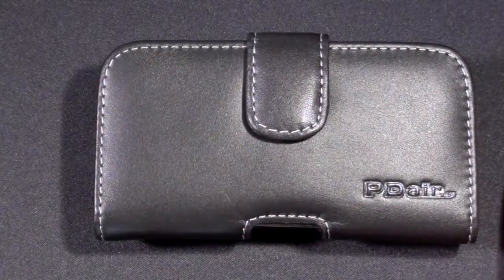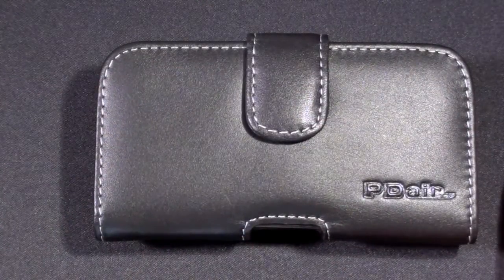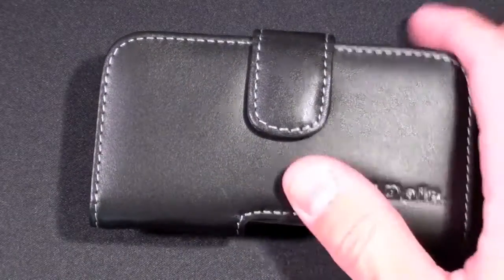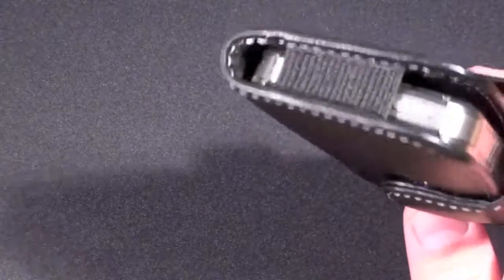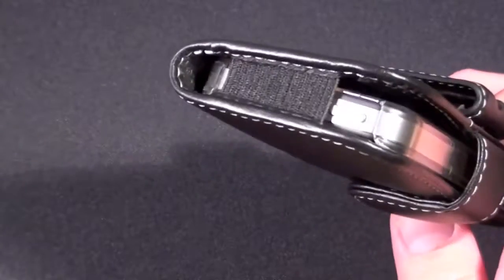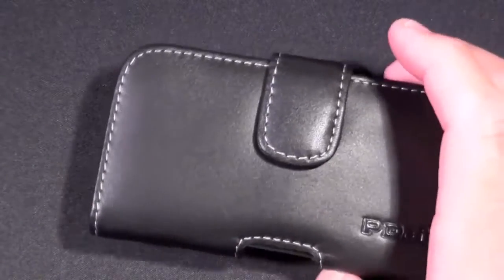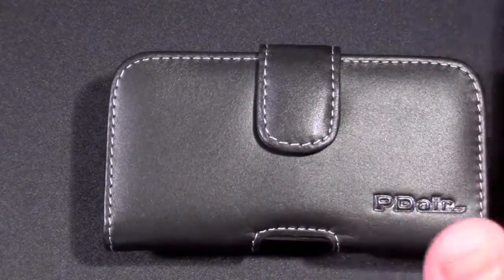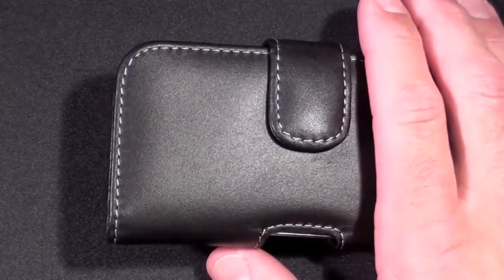Overall I am very impressed with this case. It tends not to be the type of case I use, but for those that do I highly recommend it, largely because it does allow you to put additional protection on the iPhone 4. The only problem with cases like this is that when you take the iPhone 4 out you leave it vulnerable to drops, so it is important that you have another case on the iPhone 4 when you take it out of this case.